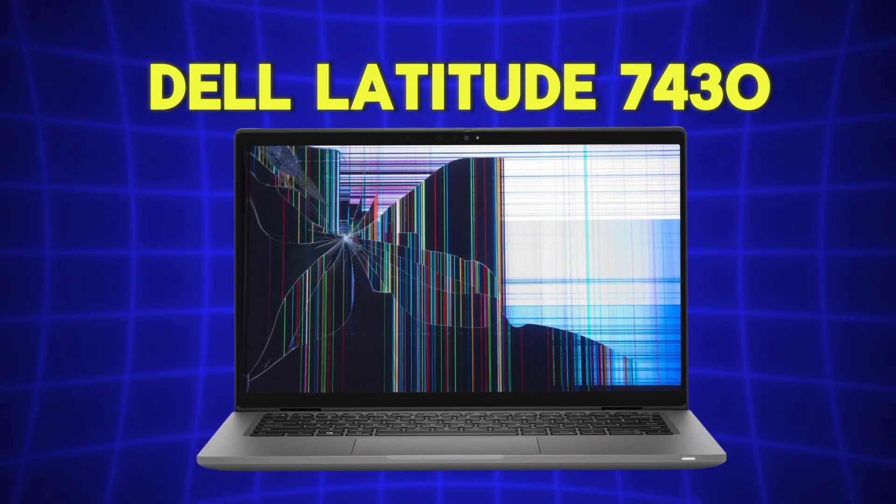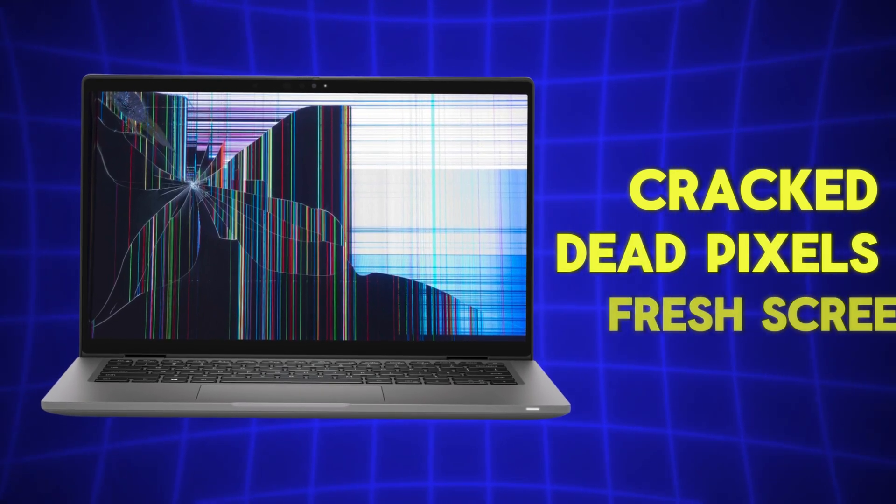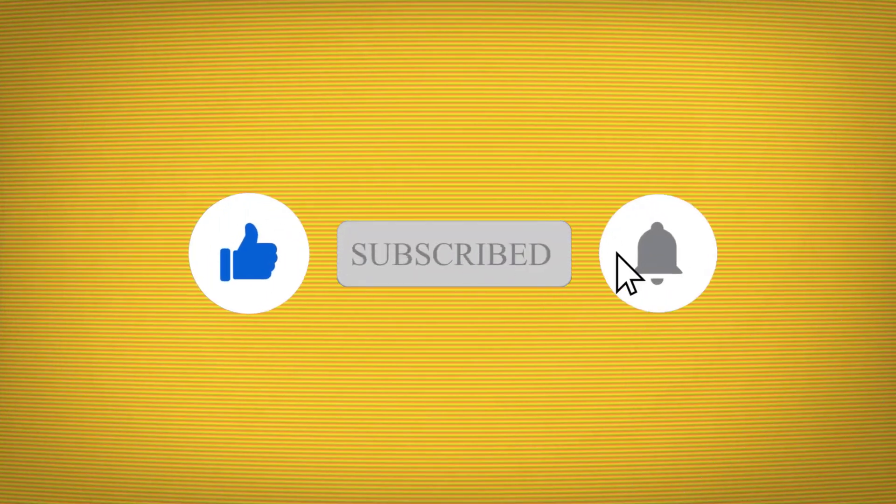Welcome back everyone. In today's video, we're going to walk you through how to replace the screen on a Dell Latitude 7430. Whether your screen is cracked, has dead pixels, or you just want a fresh screen, we've got you covered. So grab your tools, hit that subscribe button, and let's get started.